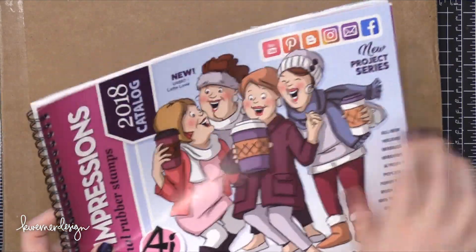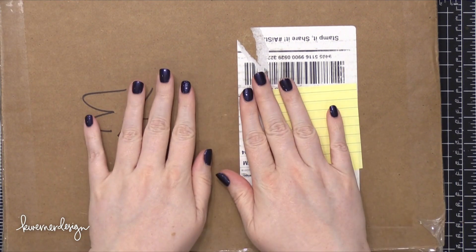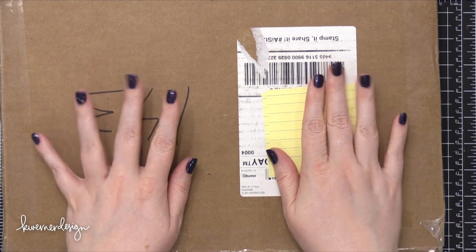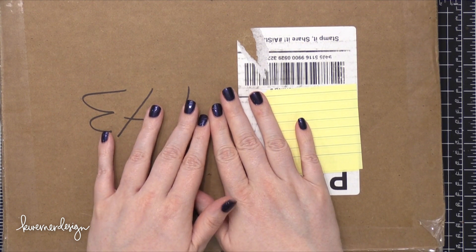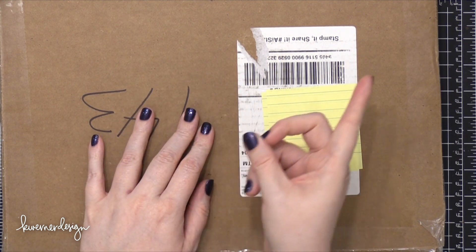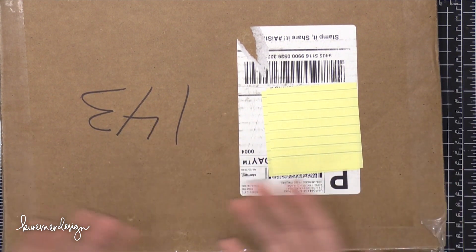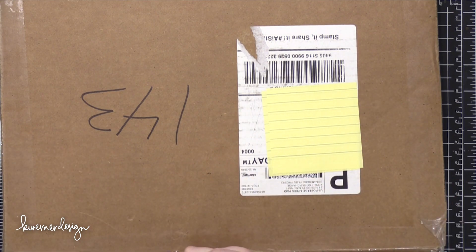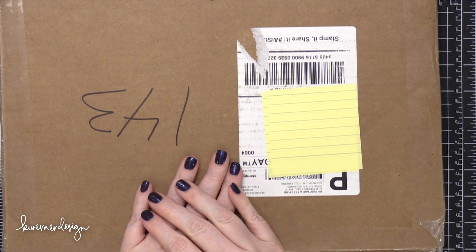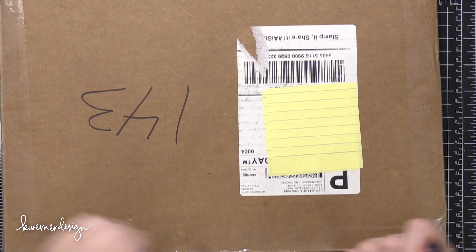So this is their catalog and I have not looked through it — I kind of glanced, I just picked it up. I only saw the stamps that were on the very top of the box. I did a video like this about six months ago where I showed you the latest release that included all of their holiday stamps and dies — I'll have it linked in the iCard. Also, I'm putting together a giveaway prize pack with some random items from Art Impressions. Instructions will be at the end of this video.